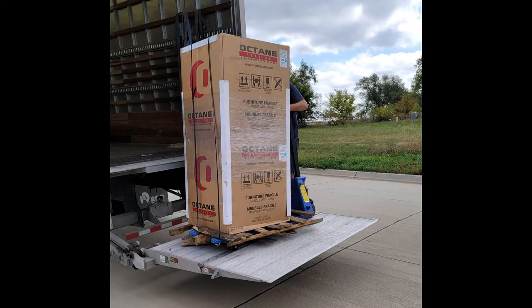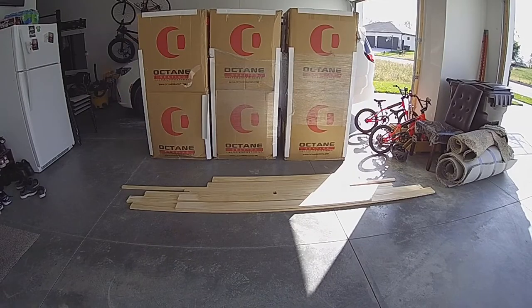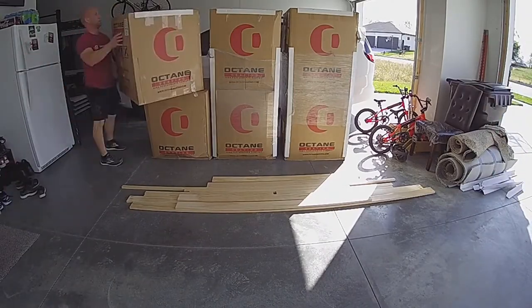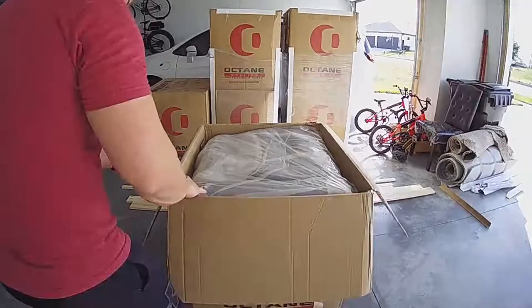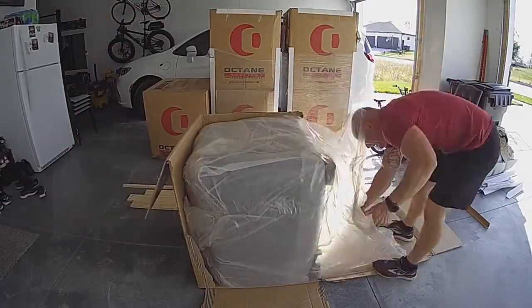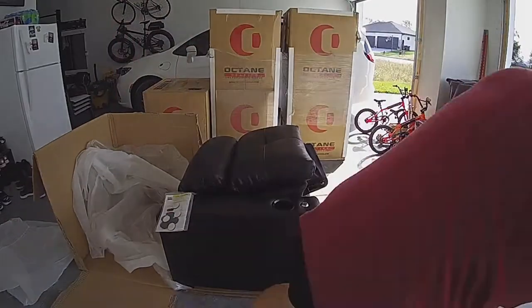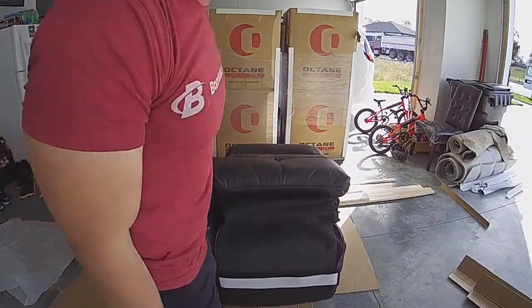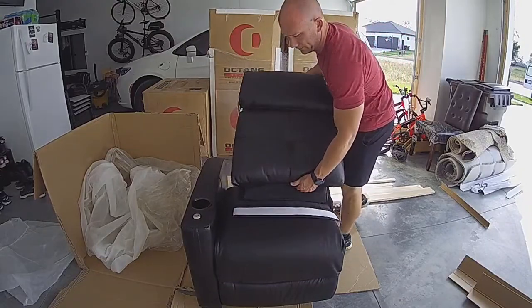What comes after the carpet is installed? Theater seats, of course. These are the Octane Cloud XS850 in Italian Luxe leather. We went with three love seats for a total of six seats, and everyone has their own drink holders. The XS line of seats from Octane are a little bit smaller than others, which saves space and allows us to fit the six seats across the back wall of our theater area.